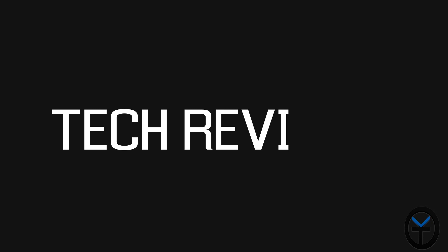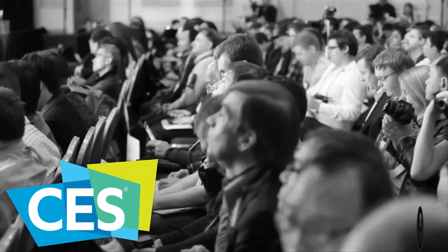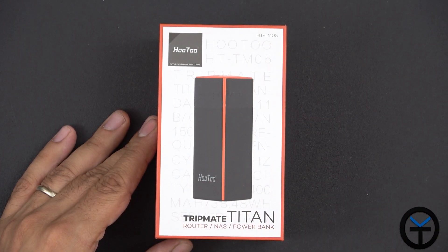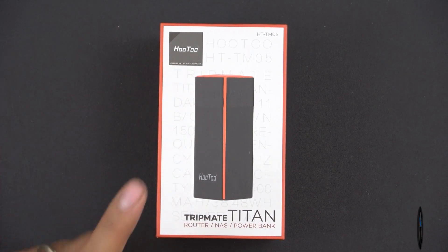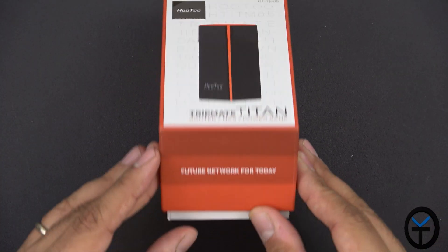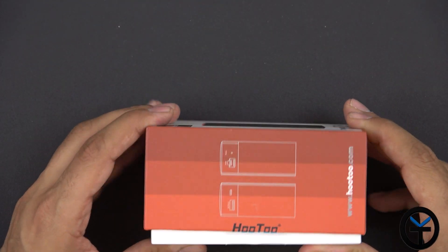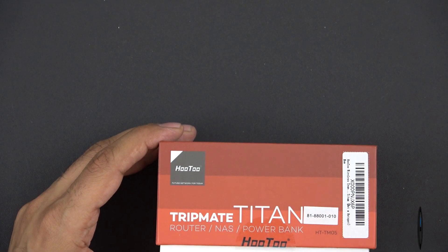This is the TripMate Titan, model number HTTM05. It has a built-in router, NAS server, and power bank. The company that makes it is Hutu — their tagline on the bottom reads "Future Network for Today." So it's promising us a lot of good things, and gives us a couple of shots of the side view on the box.